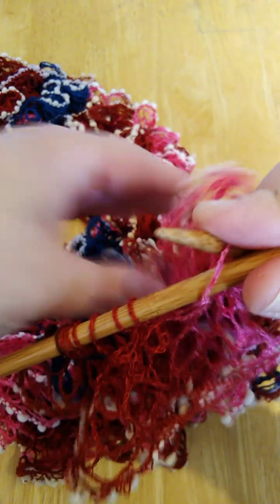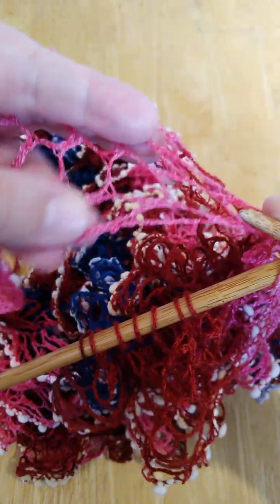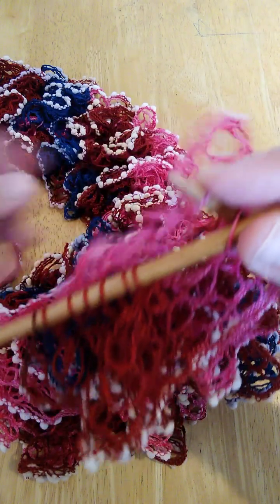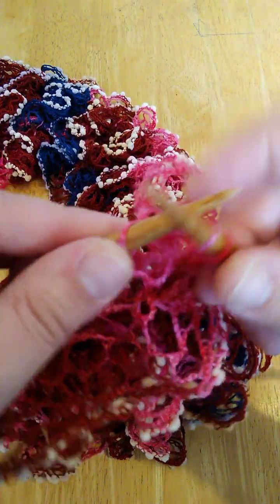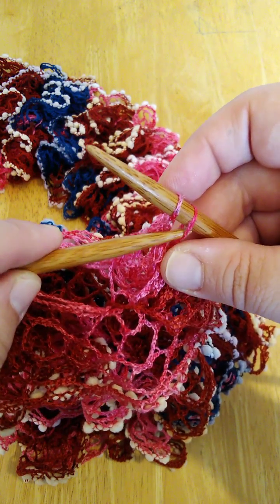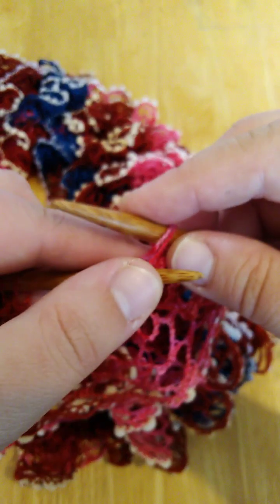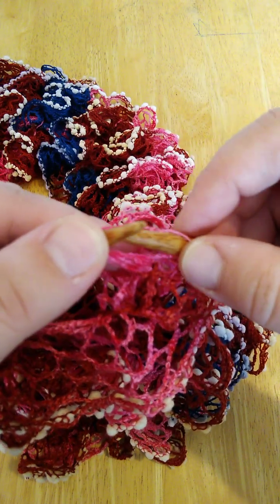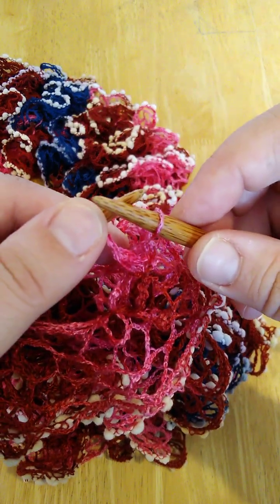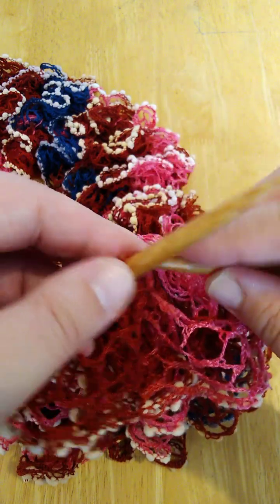Then another one — just knit as for normal knitting while casting off. Grab the first loop and put it over the second one, just like that. I will show you again until the finish.